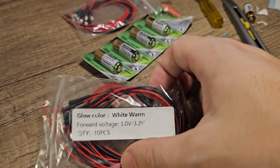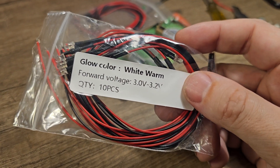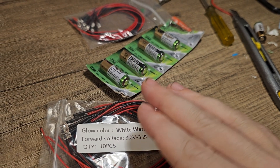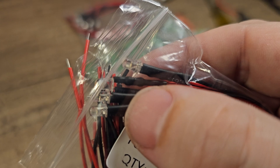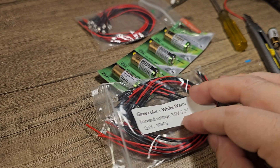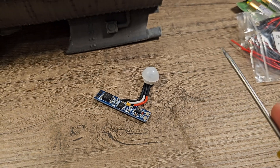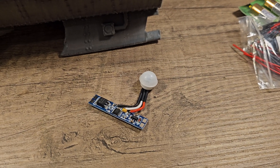These are the lights I'm going to use. I've ordered them from Temu in China because they are the cheapest. It says 3V but I've already tested it on 12V and it does work — there is a little resistor on there, so it should be safe to use 12V. I've also ordered a motion sensor, so if anyone walks around the Nautilus, all the lights will go on. How cool is that?